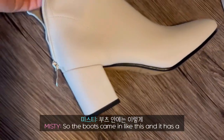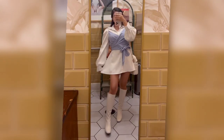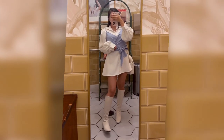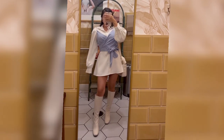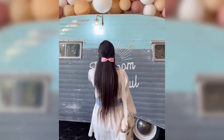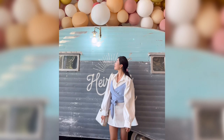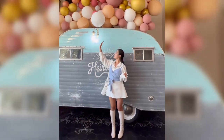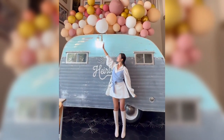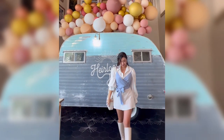The boots came packaged like this and it has a styrofoam inside to protect them.